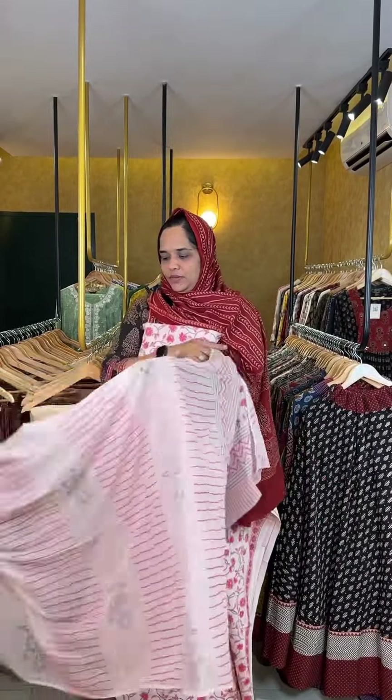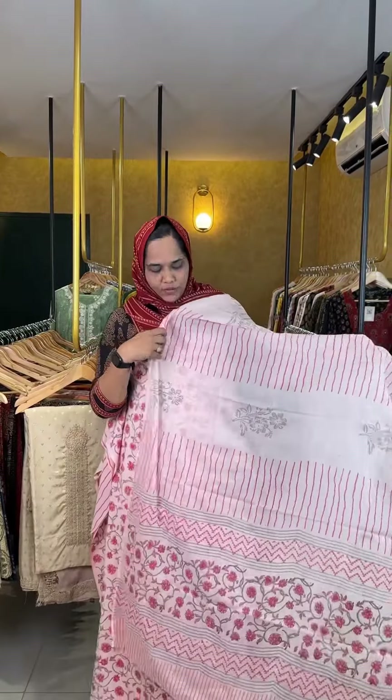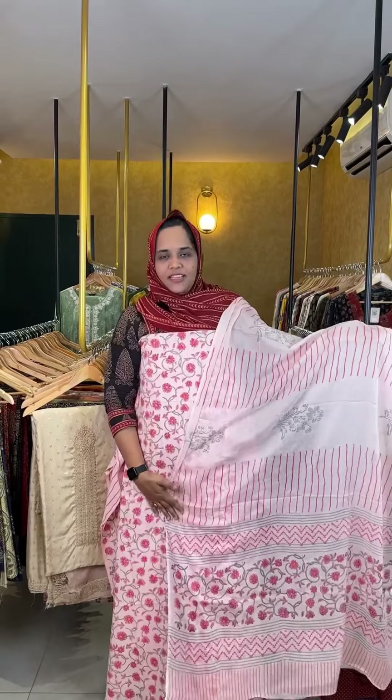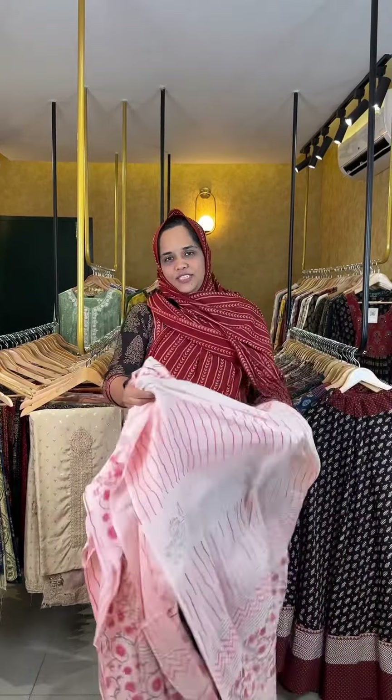The color is a light pink shade. This is the top — it is a nice color. This is the bottom.